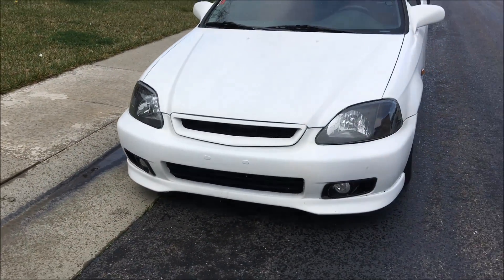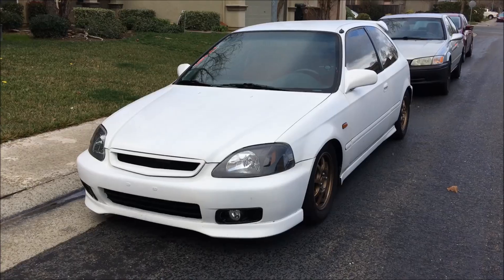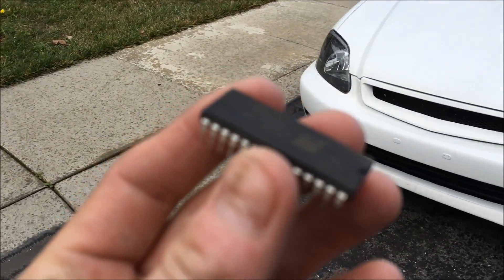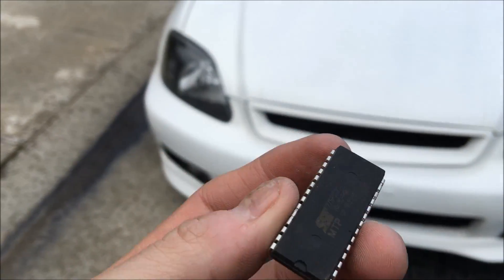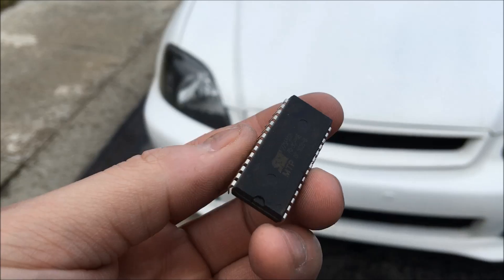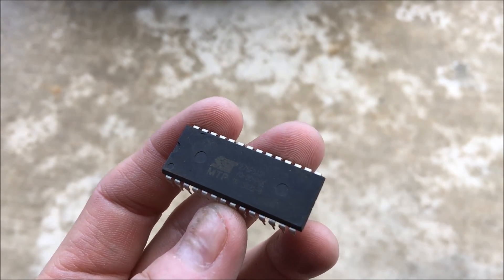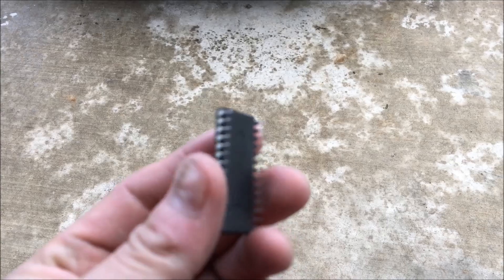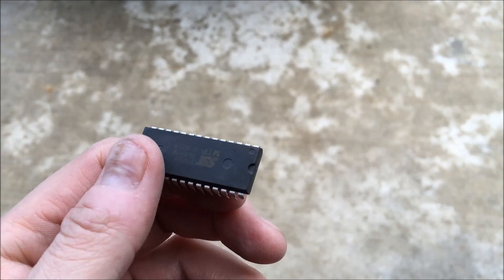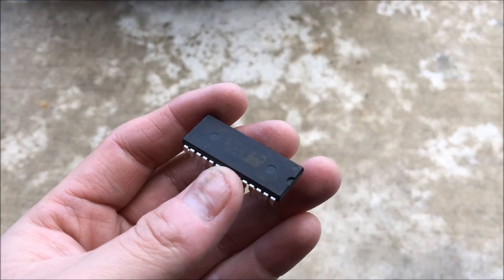Hey guys, I am the Talkman. So what does it mean to have a chipped ECU? Basically, what it is is this — this is a computer chip that stores a tune for your car. What that means is that you have your tune flashed onto this chip, and then this chip is socketed into your ECU, which controls everything about your car regarding fuel, ignition timing, and all your electronics.